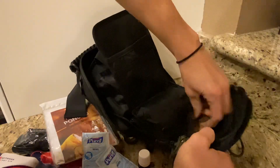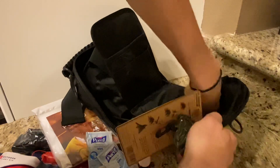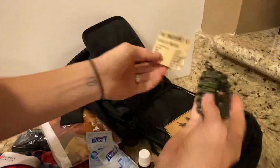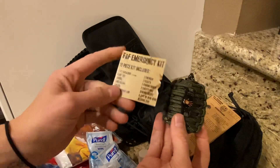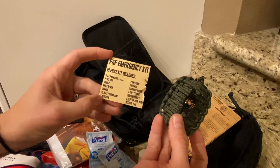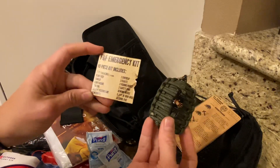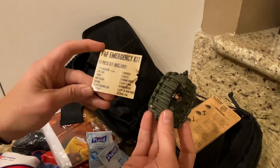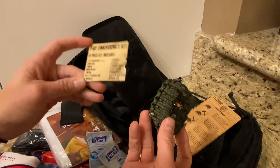This is pretty nifty — it's an emergency fish and fire kit. It has seven feet of paracord, a flint rod, tinder, a knife blade, tin foil, 32 feet of fishing line, two weights, two swivels, two floats, two fishing hooks, two safety pins, a sewing needle, six feet of iron wire, and an alcohol pad.